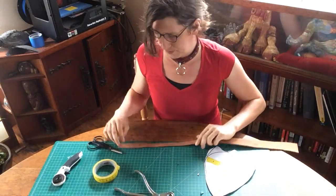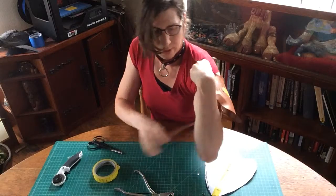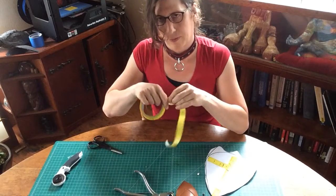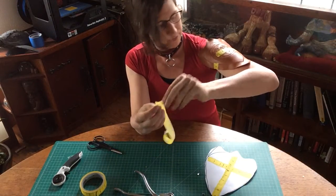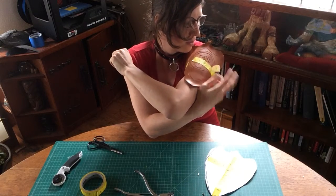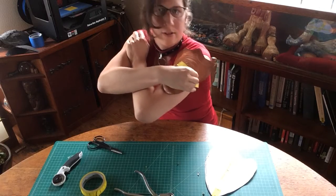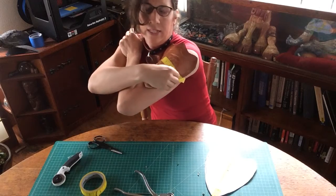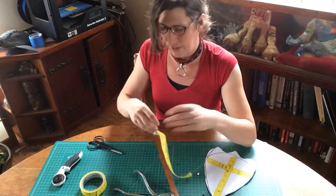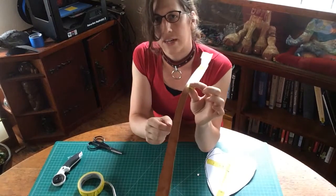Now we have our strap, and we need to know where this strap needs to fit around our arm. The easiest way to figure that out is with tape. What I like to do is place the tape on my arm — I want my pauldron here — and then come back to the other side. Then we know what our length of tape is. I'll fold the tape over onto itself so I know that that is the maximum length of my strap. Peel the tape off and transfer that length to the other section of our leather strap.